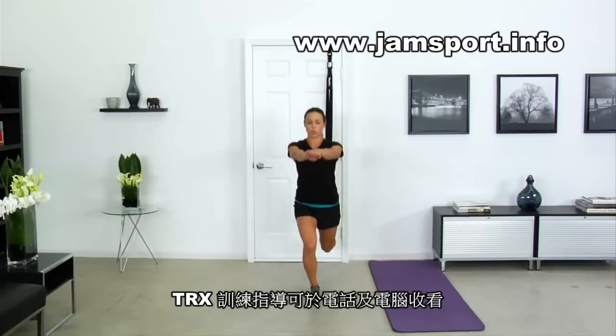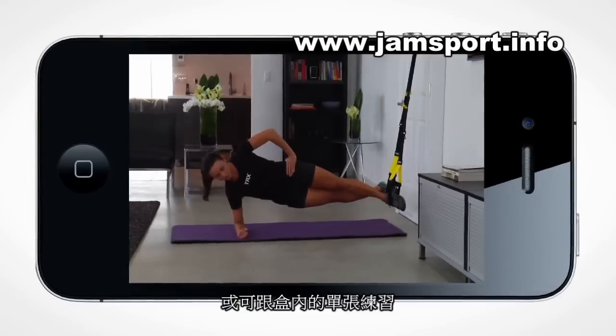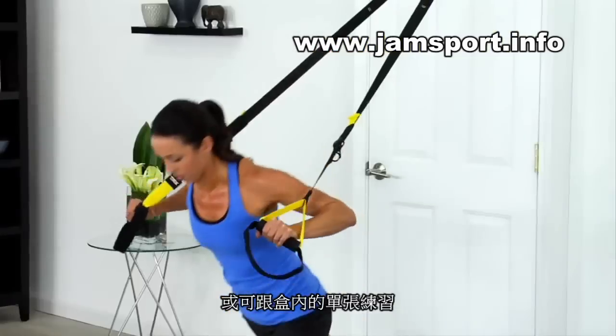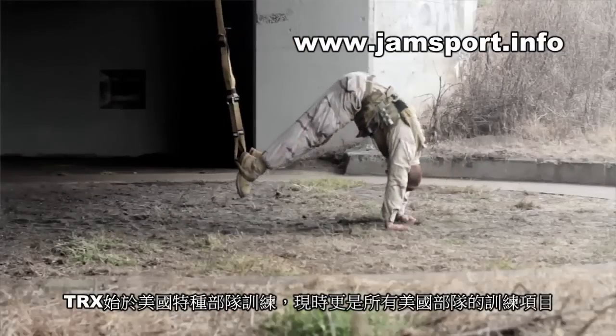The TRX Home workouts come ready to view on your tablet or mobile device, or just follow the printed workouts included in your kit. Born in the Navy SEAL teams, the TRX Suspension Trainer is used in every branch of military service.